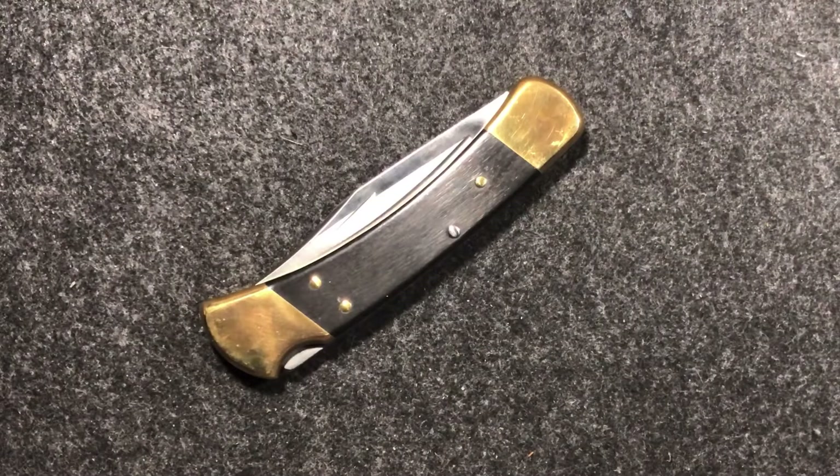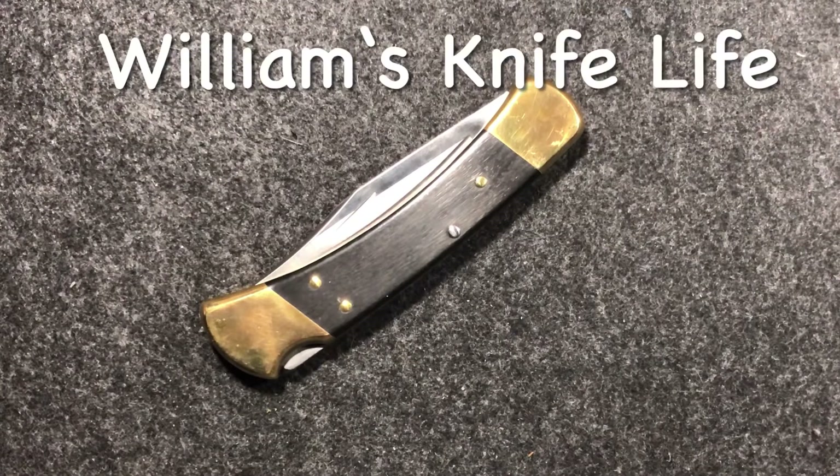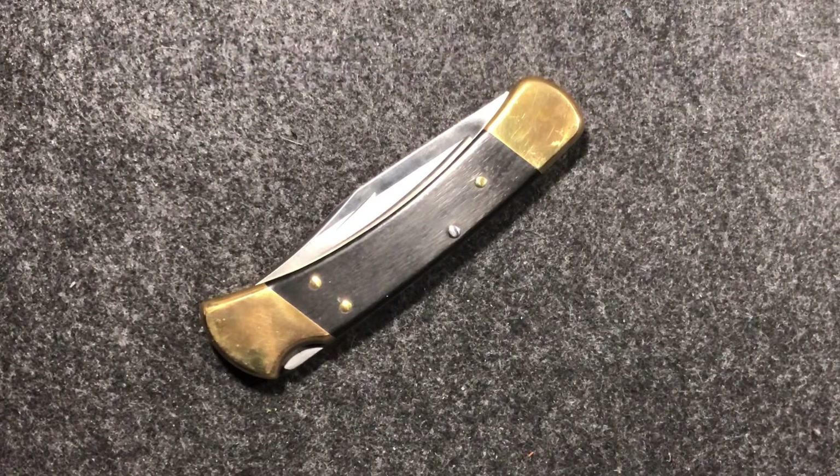Hi folks, Luxlysis here. There's an open tag going around that was started by Williams Knife Life, and it is to show your small lockbacks — and then he did another one to show your medium lockbacks.